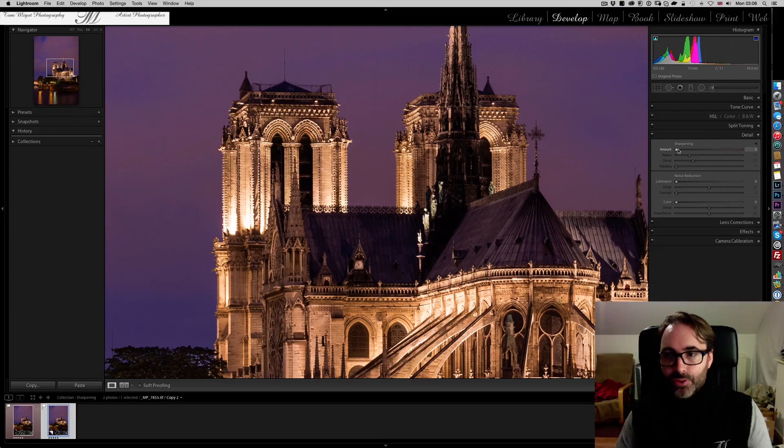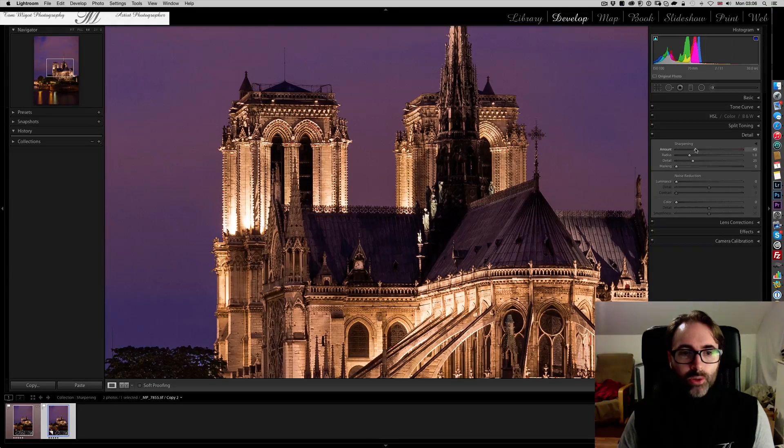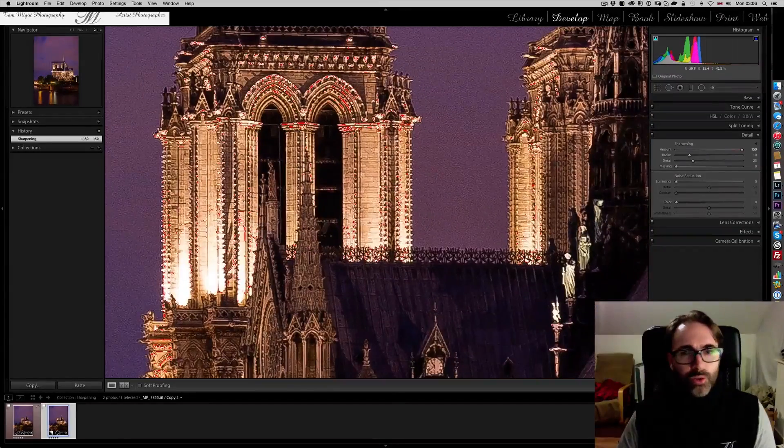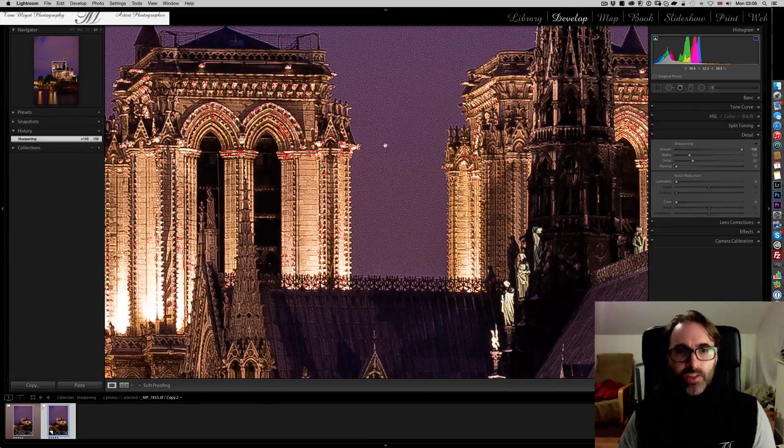So we have the sliders. We start with the Amount, which increases the amount of sharpening applied to your photograph. It starts at zero, and the more you go to the right, the more sharpening you add. You can already see the result. Let me go to the maximum — 150. Let me zoom in at 2-to-1. You can see how many artifacts appear. Look at all the contrast on the stone — it's very, very sharpened, a bit surreal. It's really, really too much.